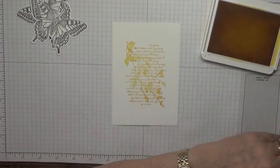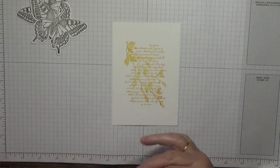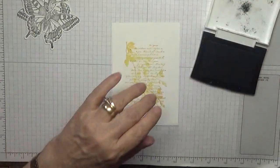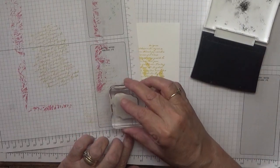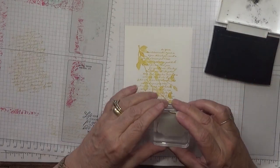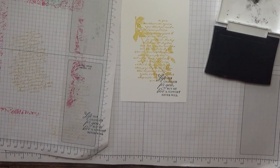That's quite a nice background for the butterfly. Now the sentiment — I need to make sure this is straight, so ink up. Yes, straight. We're going to pop it down in this corner; it doesn't matter if it goes over the script. I think that's quite nice.